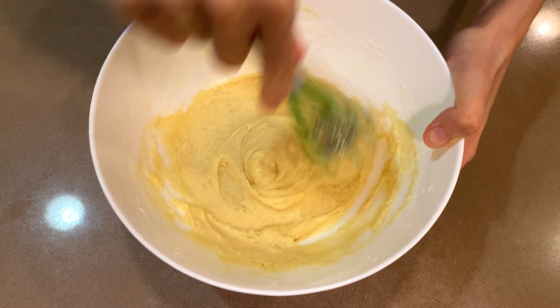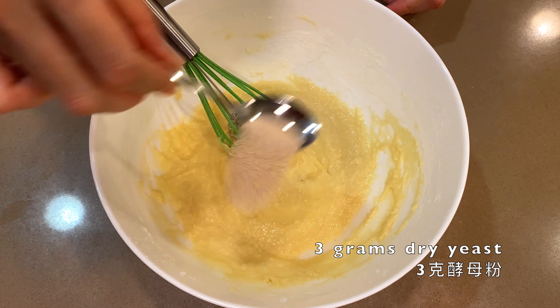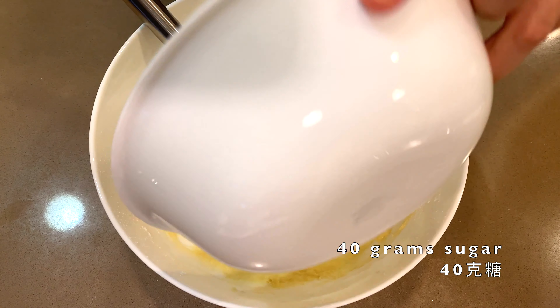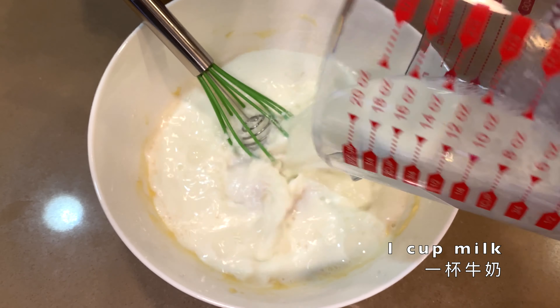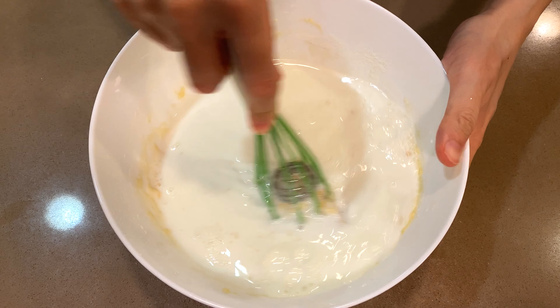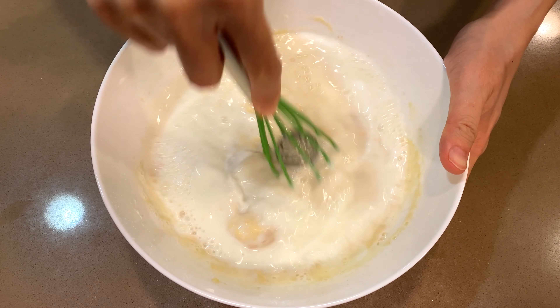After a minute or two you get a very uniform mixture. Then you add 3 grams of dry yeast, 40 grams of sugar, and one cup of milk at room temperature. If you get the milk out of the fridge, you can microwave it for 30 seconds. Mix them well.